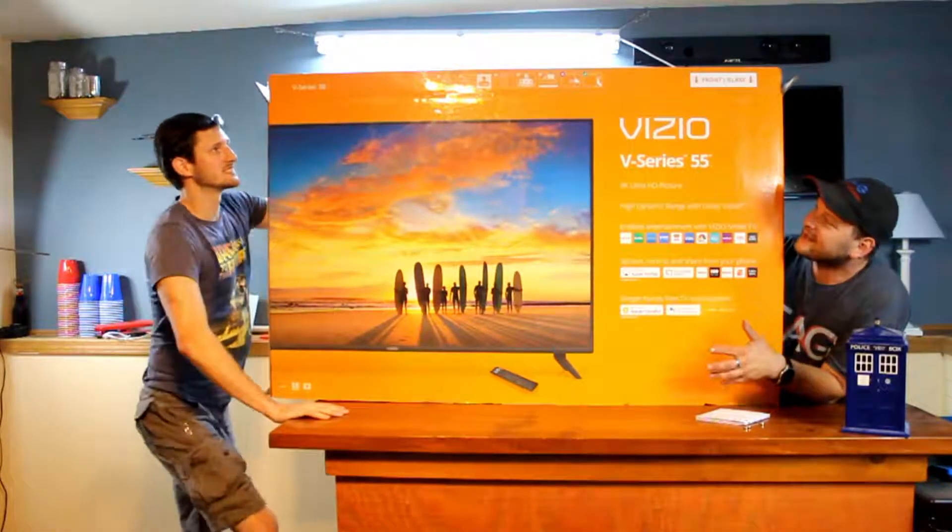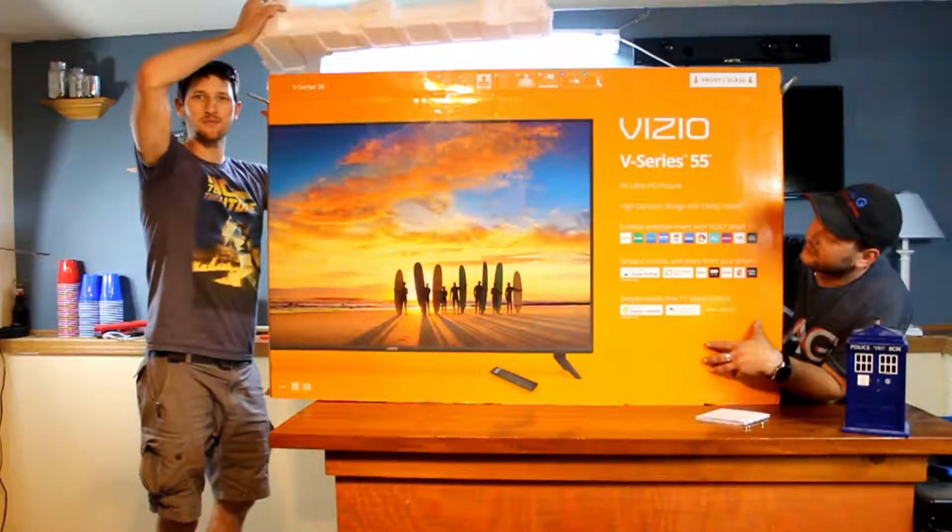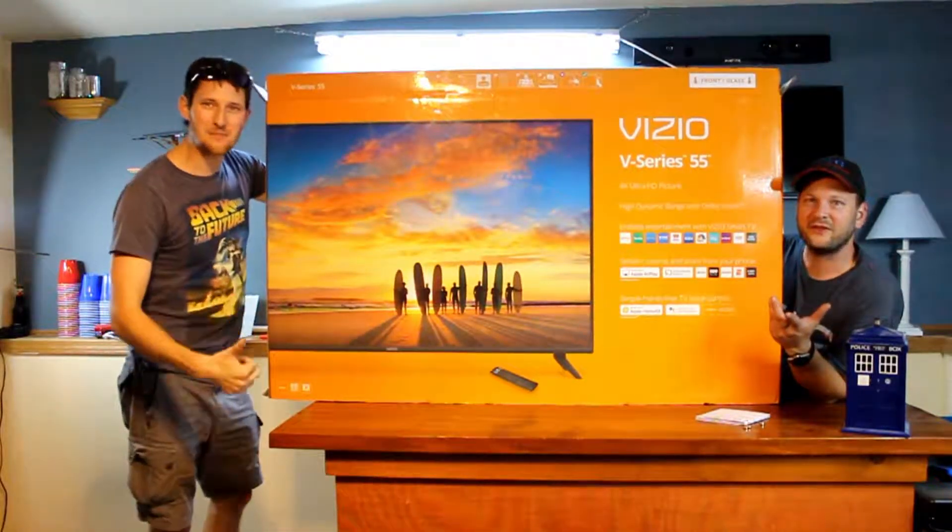Let's unbox it. Oh wait, it's upstairs. There's nothing in here. Alright, we'll see you upstairs.